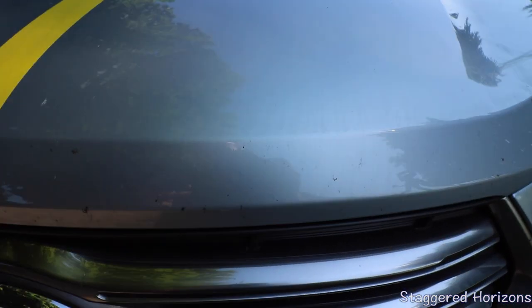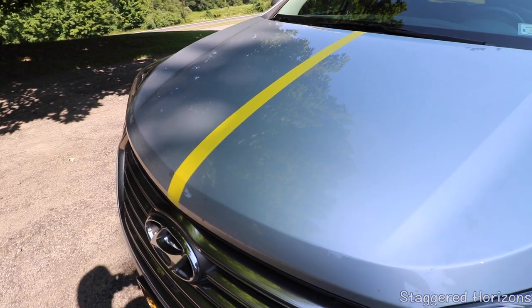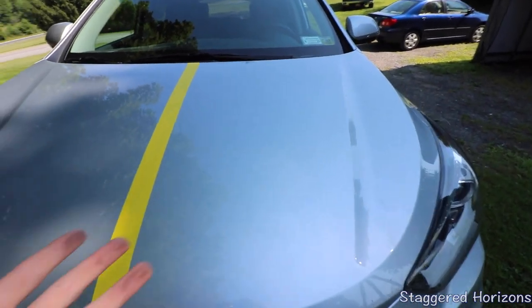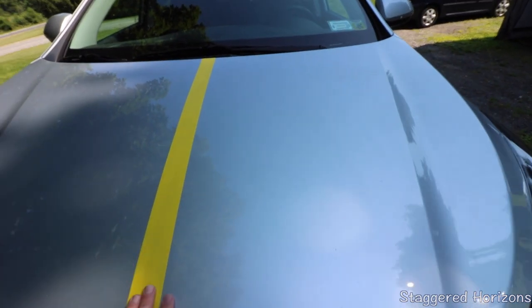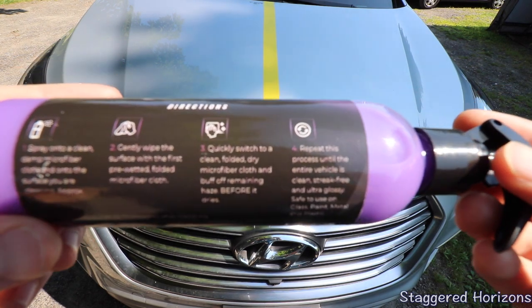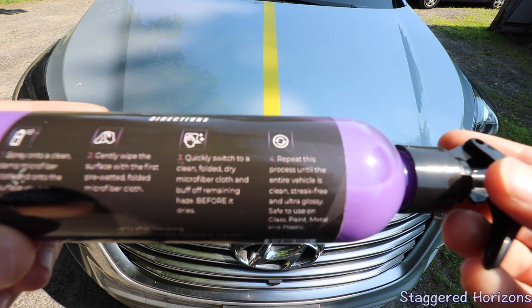Coming down here, we got some bugs and some other stuff. Being that this is a waterless wash, Shine Armor recommends that you can just use this without really washing your car unless your car is muddy or full of dirt. But in this case, we're able to just spray that down, and we're going to get to that right now. Coming to the back of this bottle, the directions are pretty simple and straightforward. First, we're going to spray onto a clean, damp microfiber towel on the surface, cleaning approximately a three-by-three area.